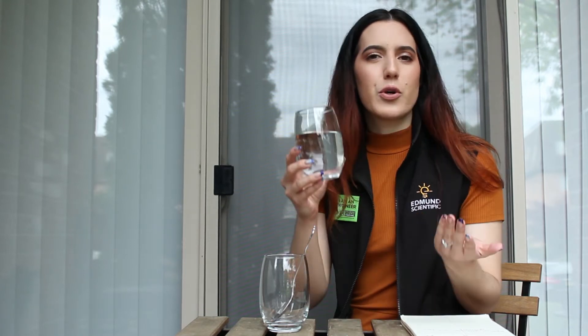For today's experiment, what you'll need is a glass — it can be a cup or a jar, as long as it's round and transparent — and water. You can fill the cup halfway; this is about two-thirds full depending on the size of your vessel. And a spoon. I have a metal spoon, though plastic works as well, as long as it's not clear because then it becomes hard to see.